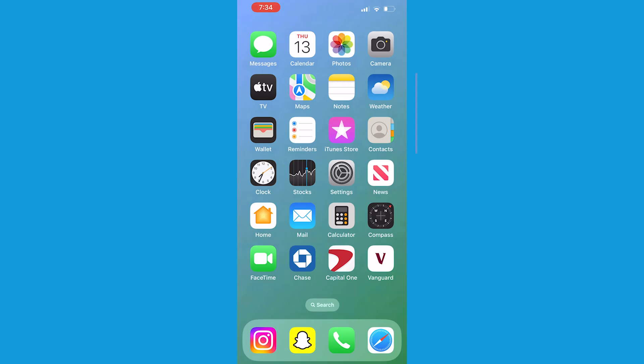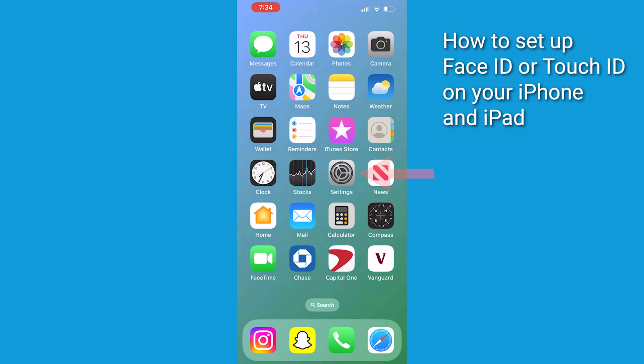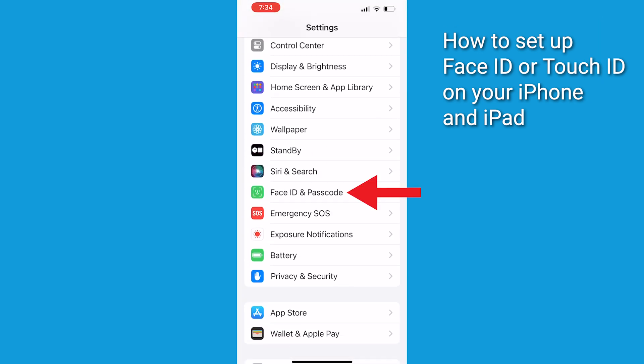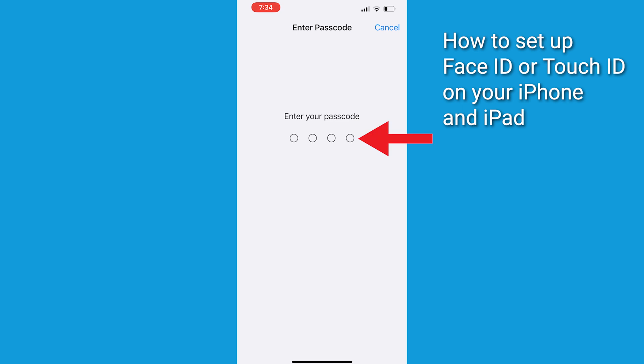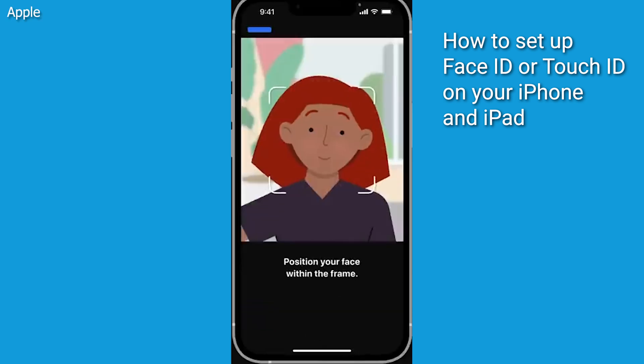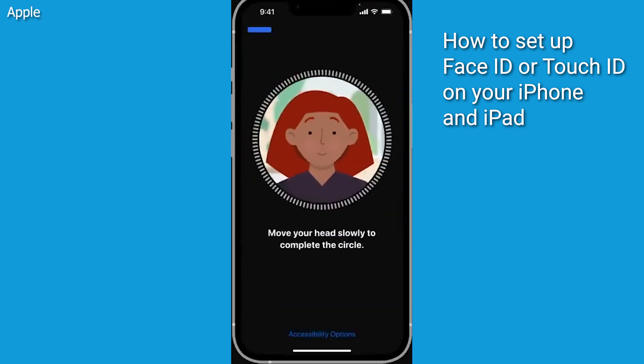Next, enable Biometric Security. If your device supports it, enable Touch ID or Face ID for added security. Here's how to do it: go to Settings, tap Face ID and Passcode, or Touch ID and Passcode if you've got an older iPhone. Enter your passcode if prompted. Tap Setup Face ID or Setup Touch ID and follow the on-screen instructions to enroll your face or fingerprint to protect against security threats.